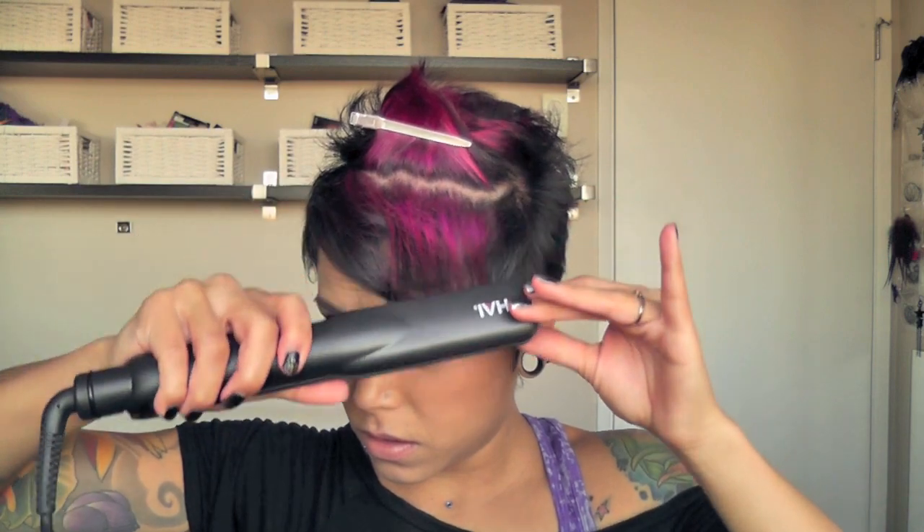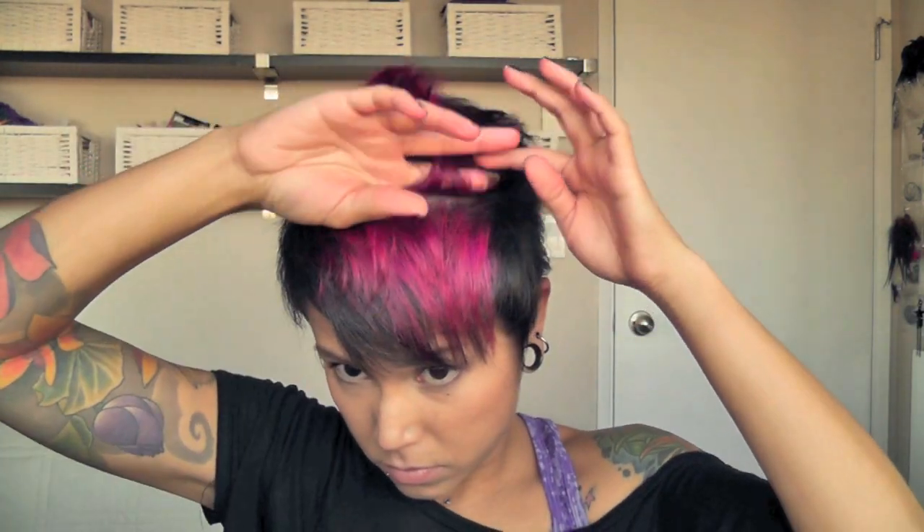Now I'm going to use my straightening iron and I just do little parts at a time. The iron I'm using is a Hi Convertible. As I go higher up I start to twist it upwards instead of having it go downwards, so that it creates a little bit more texture.